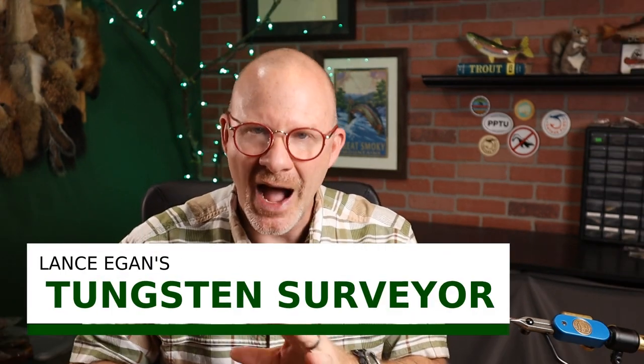The one I decided to go with came from Brian Feeney and Michael O'Brien — it was the Tungsten Surveyor. I had vaguely heard of this pattern, so I had to look it up, and I learned it was a Lance Egan pattern. We've talked about Lance on the channel; we've tied his Frenchie. He's just a legend in the competition fly fishing world. And this fly has two characteristics I love: it's easy to tie, and it just looks like it's going to catch fish.